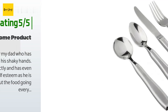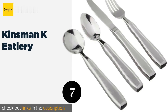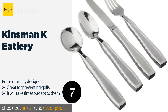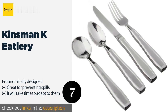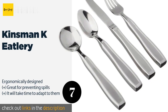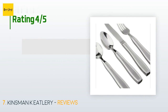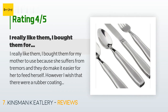The next product on our list is the Kinsman K Eatlery. Weighing in at 7.3 ounces each, the Kinsman K Eatlery is ideal for those who need heavier flatware to help stabilize a grip affected by conditions such as Parkinson's disease or other neurological disorders, helping reduce frustration and restore independence at mealtimes. The price is around $36. Check out the product link in the YouTube description below. There are 279 customer reviews with an average rating of 4.4 stars.